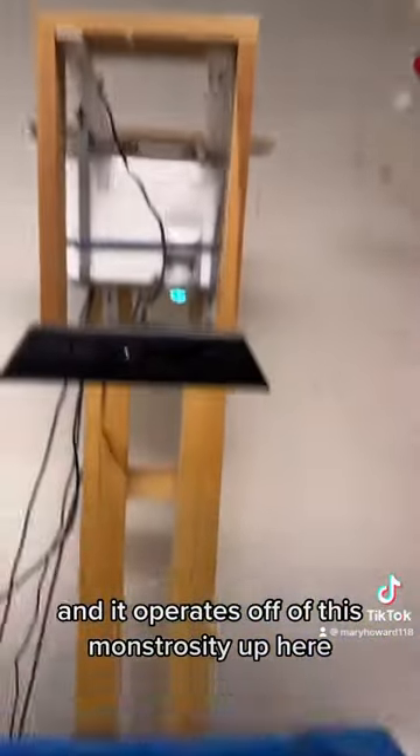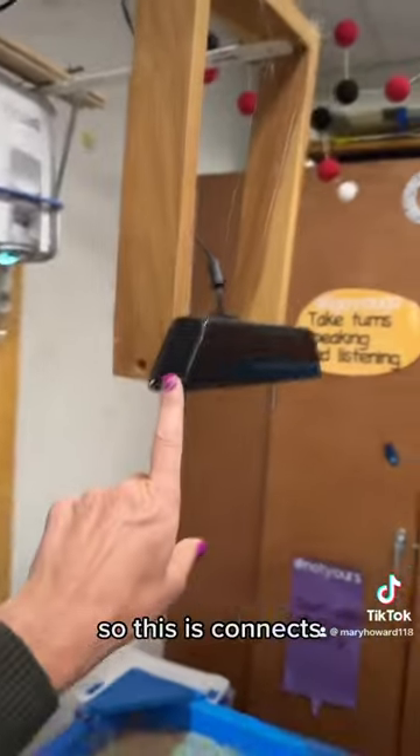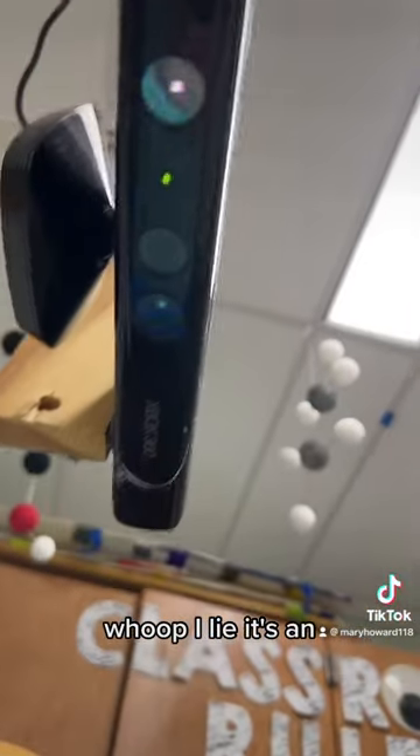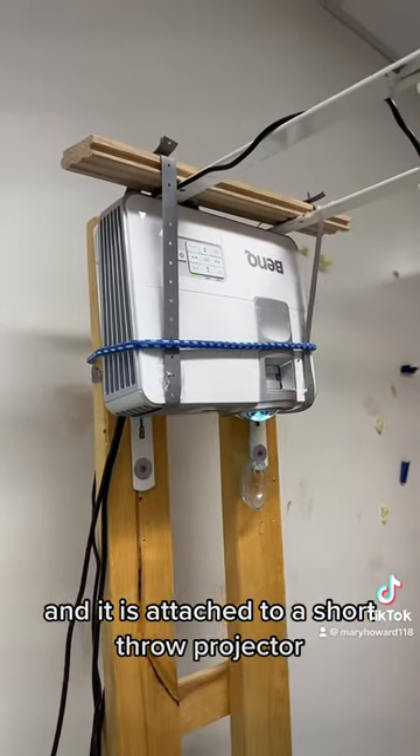It operates off of this monstrosity up here. This is a Kinect — I believe it's a Kinect sensor. Let me look at it here. I believe this is an Xbox sensor, and it is attached to a short-throw projector.